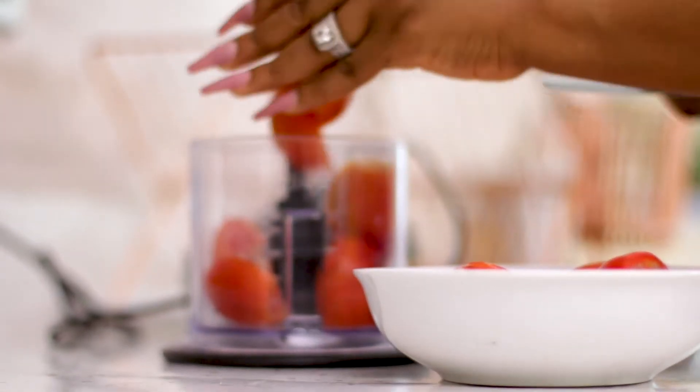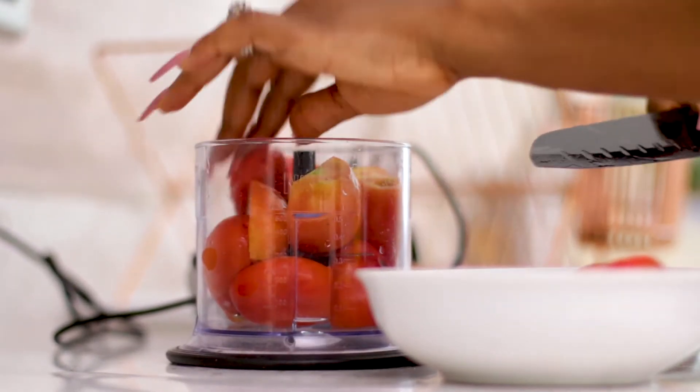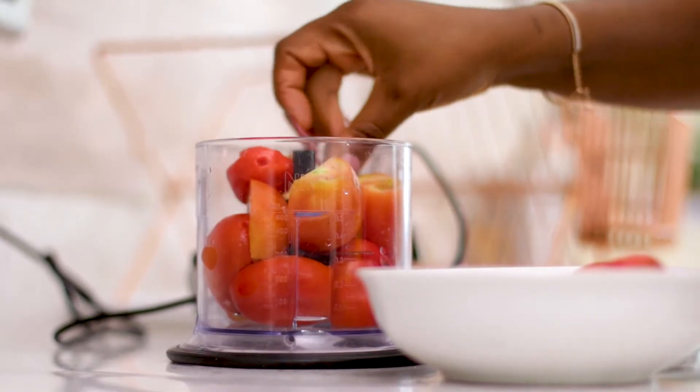I'm using canola oil because I like it. I'm going to start first by chopping up my tomatoes — rather than use my hands, which is why I'm using this chopper — and I don't need a smooth consistency.